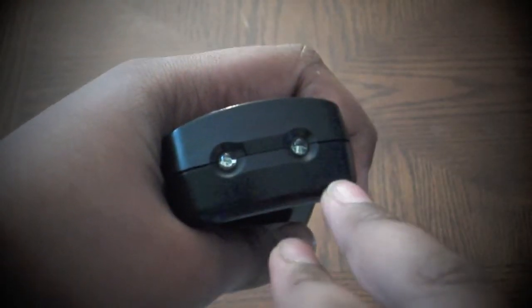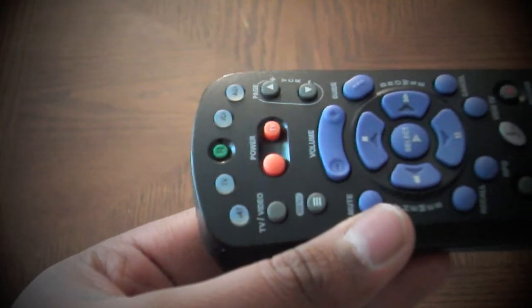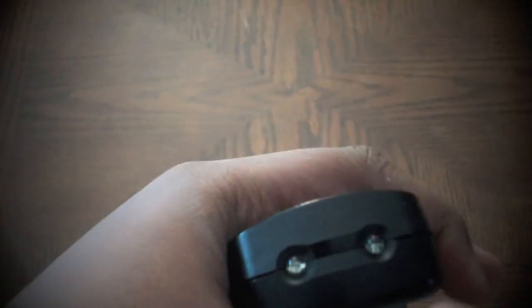Let's take a look at these two bulbs at the top of the remote. They are actually near infrared transmitters that send off signals to the television telling it what to do. But you may be saying, I don't see these signals — where are they?